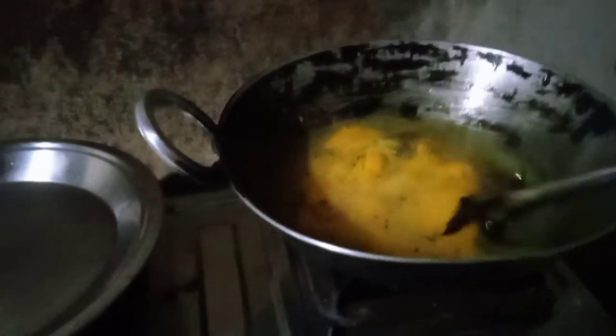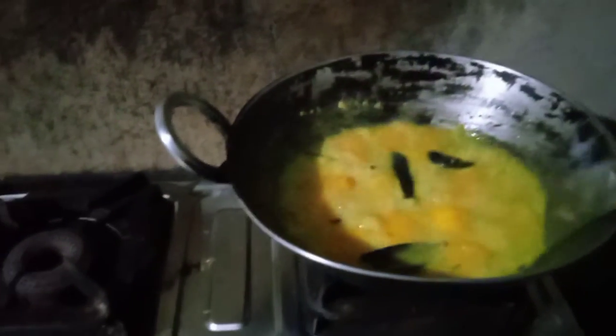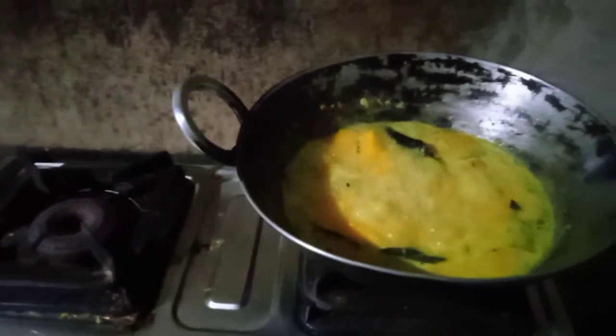Here I have added a little bit of salt because it doesn't look like the right color. Now I'm going to add a little bit of salt to the color, and now I'm going to add chili.